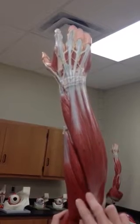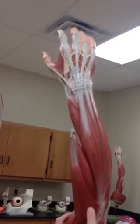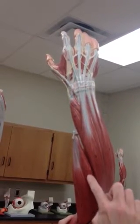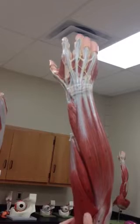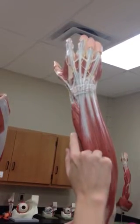And then we have two extensor carpi radialis muscles. One is longus — that's this one, you see more of it, it is longer. And the other one is extensor carpi radialis brevis — it is the less long of the two. So 19 is extensor carpi radialis longus, and 18 is extensor carpi radialis brevis.